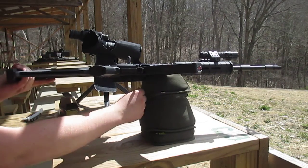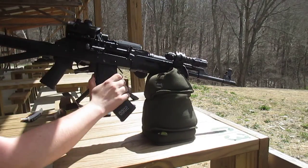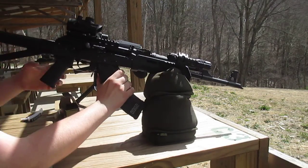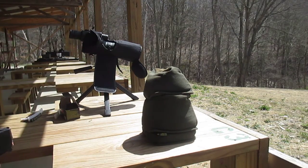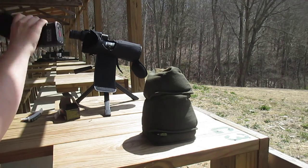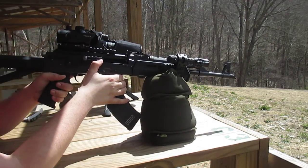Alright guys, Big Country here. As you know, I got the RAS-47, it's an AK. A lot of people say that AKs aren't that accurate, so I'm going to shoot this for accuracy. I'm shooting some Tula 122 grain FMJ and I'm going to see what kind of group I can get at 50 yards.